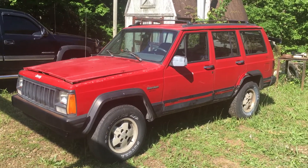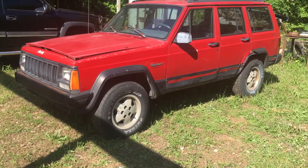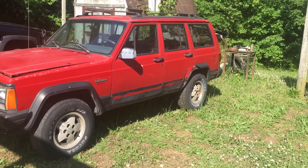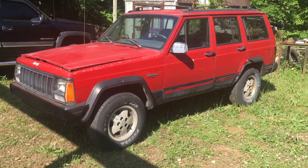Well, it's started. We're going to try to build a little shop and the whole nine yards, but we found the Jeep first.